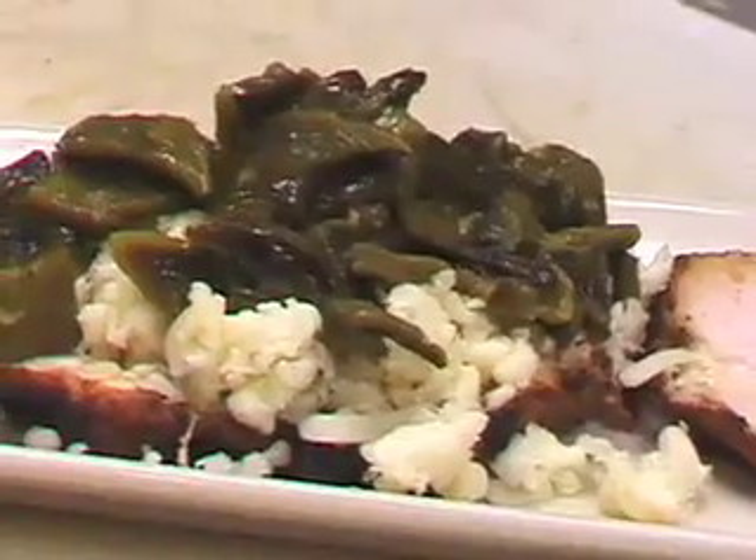Roasted poblano peppers — what we do is actually put them on the grill, roast them and char them on all sides. Now we're gonna put this into our salamander, do it in the oven.